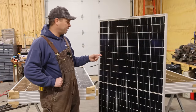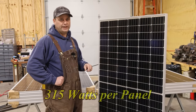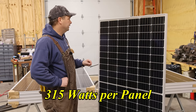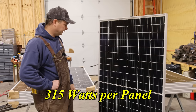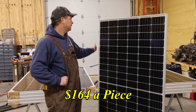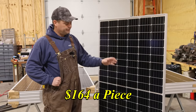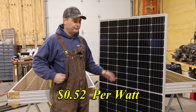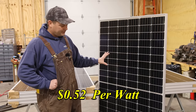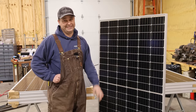I bought these solar panels from Signature Solar down in Texas. They were running a sale at the end of the year. These are actually made by Canadian Solar — a good name brand solar panel. You can see how big they are: five and a half feet tall, three feet three inches wide, and they weigh about 40 pounds. So they're awful big and bulky to manage by yourself, which means I'm going to have to have Rebecca help me so we don't break anything.